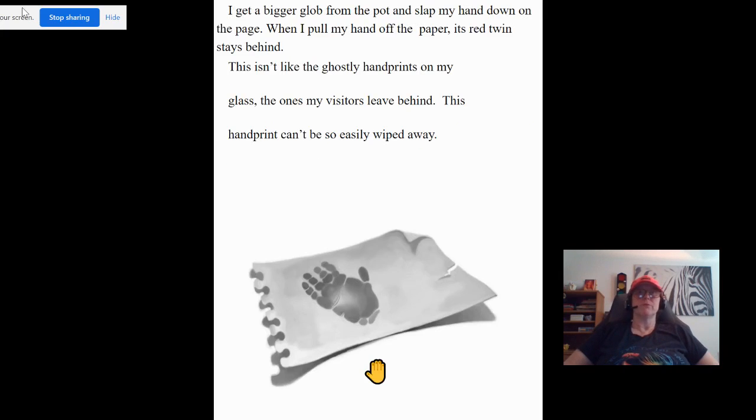I get a bigger glob from the pot and slap my hand down on the page. When I pull my hand off the paper, its red twin stays behind. This isn't like the ghostly handprints on my glass — the ones my visitors leave behind. This handprint can't so easily be wiped away. That was a short one. I'll see you next time.